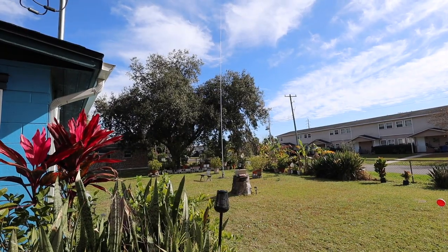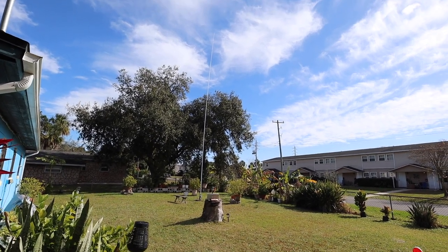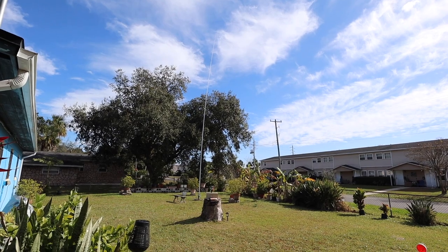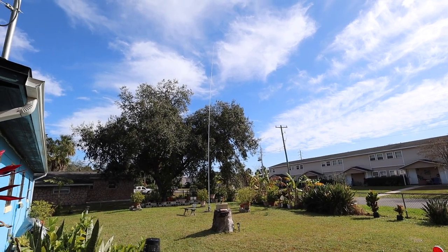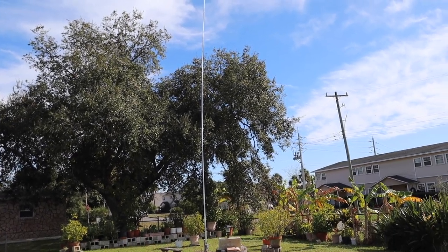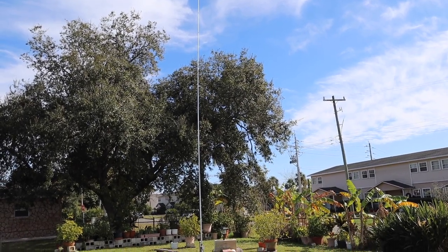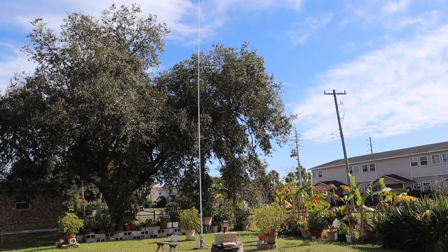I'm feeling good this morning. The temperature here in Florida is 61 degrees and I'm going to go ahead and spray paint the antenna while the temperatures are kind of warm. It's windy here in Florida — I don't know if you can see the antenna swaying from left to right. You see it flexing? Not a whole lot — the winds are probably like 10 knots.